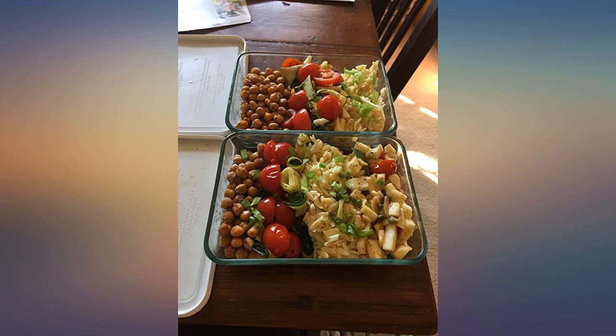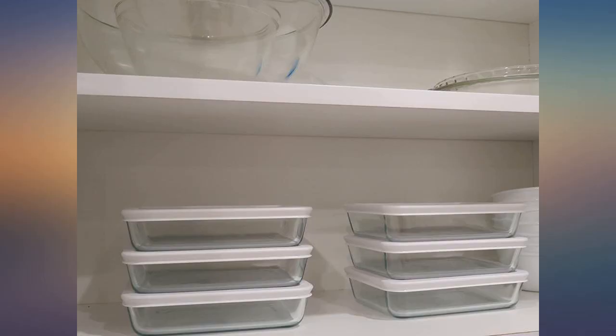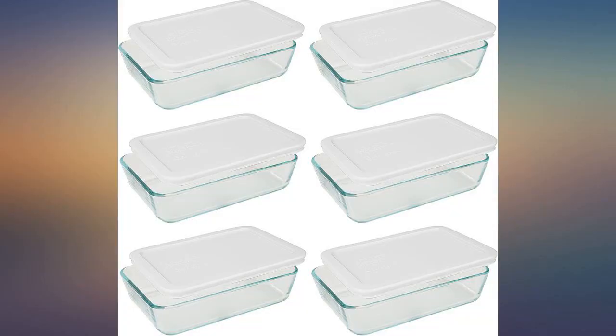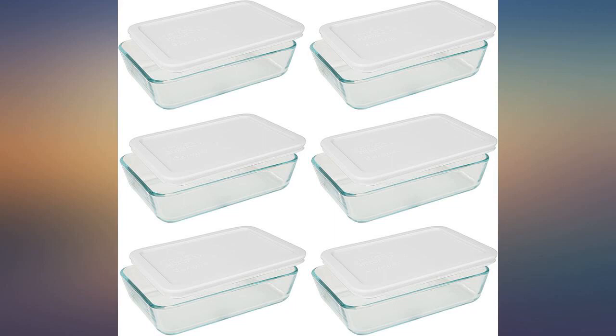The containers aren't watertight, but they keep the stuff in for the most part. Wrap in clear wrap if you want to ensure nothing leaks. Perfect non-plastic food storage solution for a mini fridge, which is my only fridge. Can store many different types of food without taking up a lot of room. Great quality.